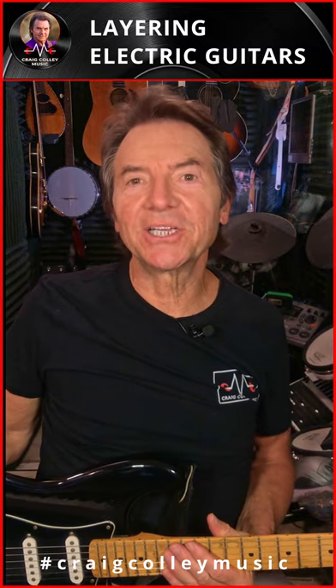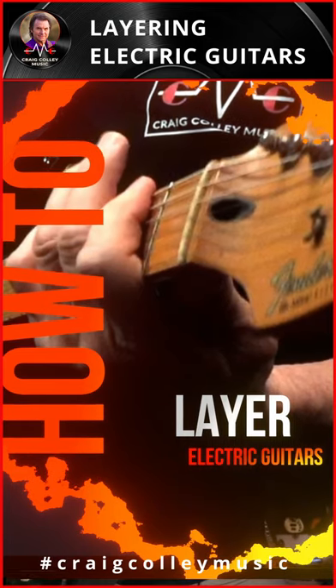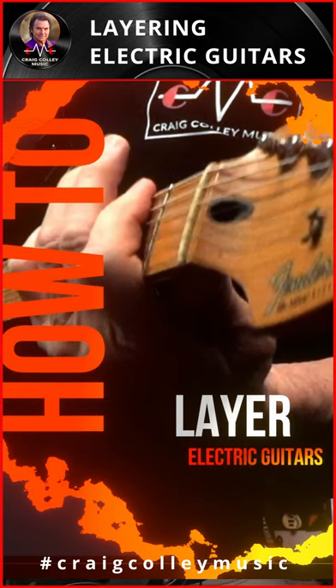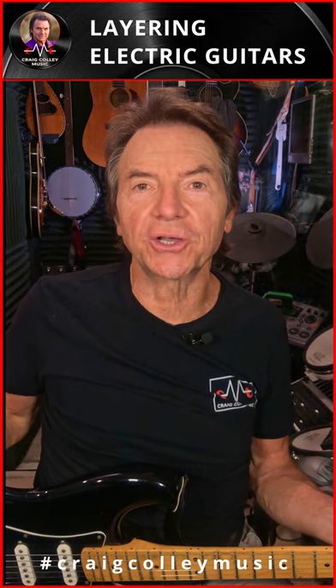Hi, this is Craig from Craig Colley Music, just letting you know I have a new video coming out this week talking about layering electric guitars. In this case, I'm going to take this Stratocaster and do a couple different tracks with it on a song I've been recording from start to finish called Kenny's Song.